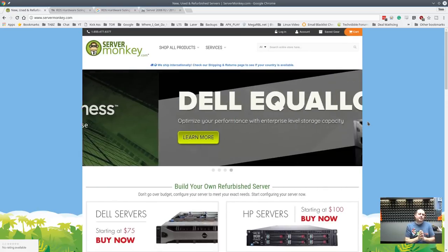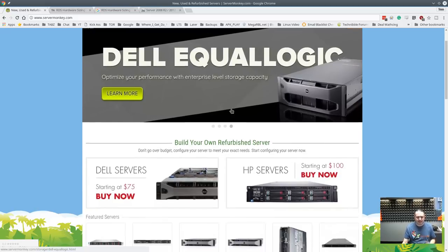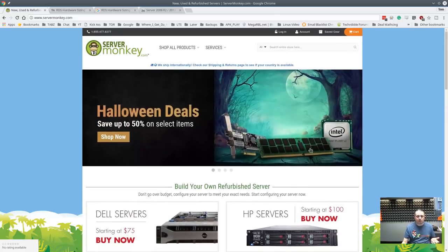Like and subscribe - hopefully this guide was somewhat helpful talking about enterprise versus consumer hardware and giving you an idea of what you get. As you get to the newer servers, they are amazing and have even more cool features. See you guys next time.